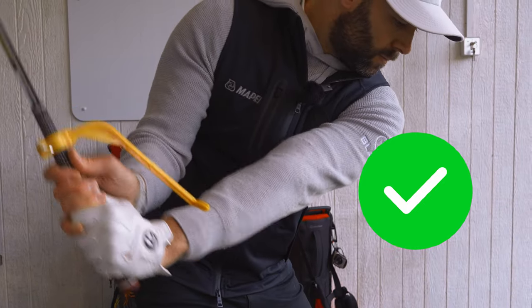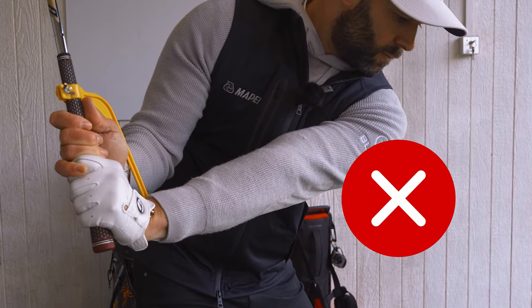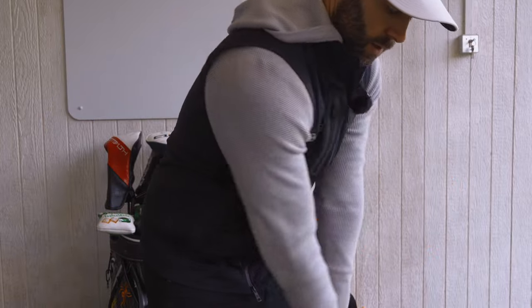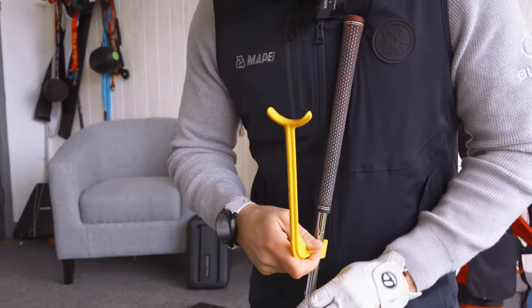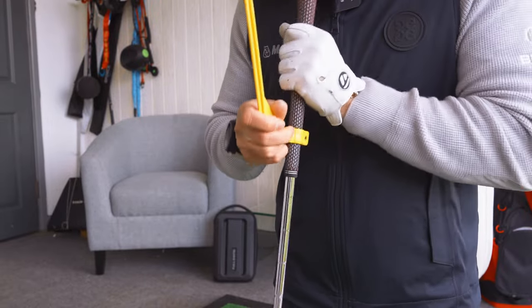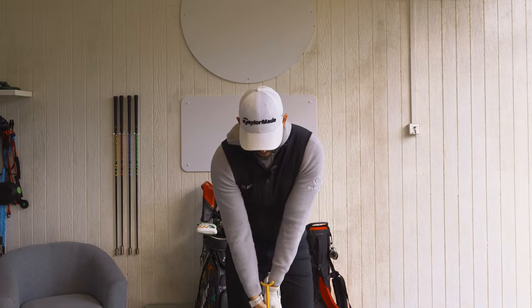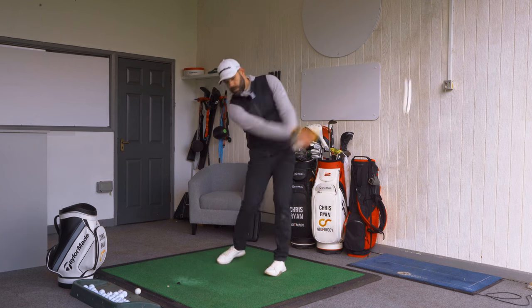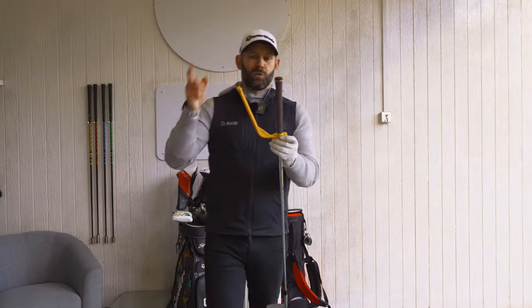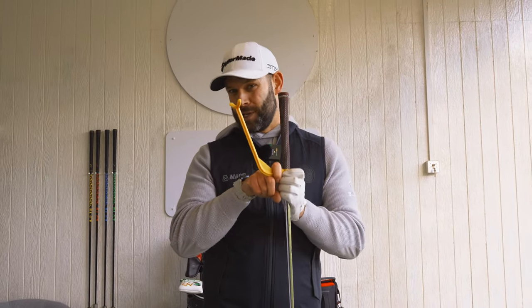Watch what happens if I keep my wrist cupped and try to hinge up — it misses. The biggest issue here is that you've got to get it set up right. If you don't, it's not going to give you the feedback you want, and you could actually be working into the wrong positions. But if I hit a little shot, go halfway back, feel it there, and go through — this one's actually got some potential.